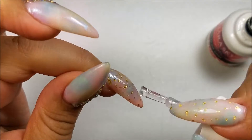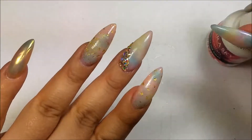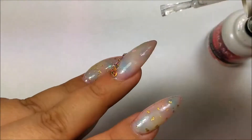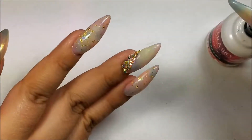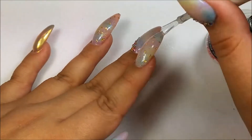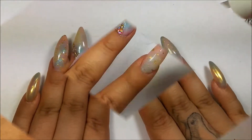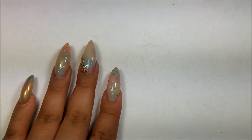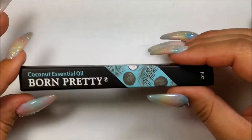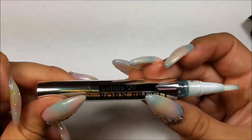Now I'm going to go in for the final layer of top coat. I top coat all of the nails — I do not go on top of the stones, I just go around them — and then I do a full cure. And always remember to finish off with some cuticle oil. I received this one from Born Pretty Store — it is a coconut essential oil.